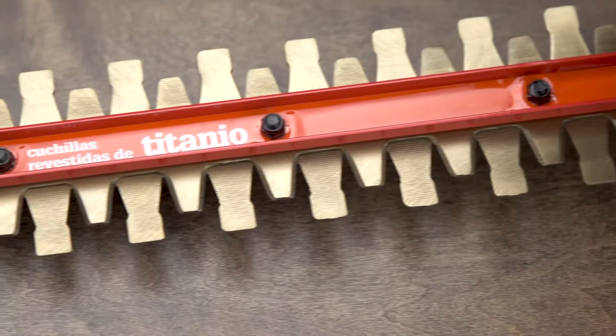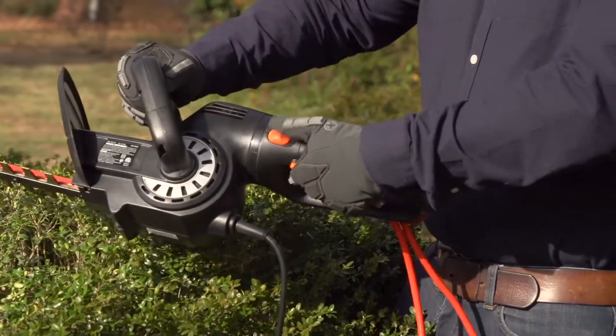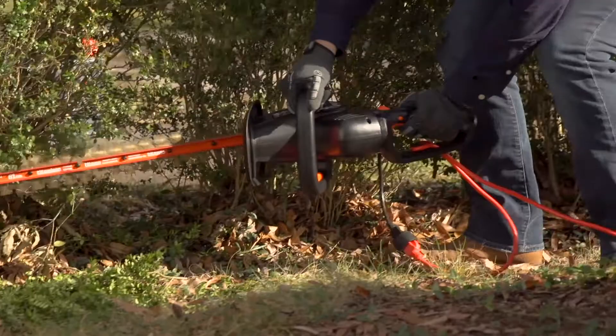The blades are titanium coated for enhanced durability and performance, and the unique rotating handle lets you adjust trimming angles for more precise cutting.